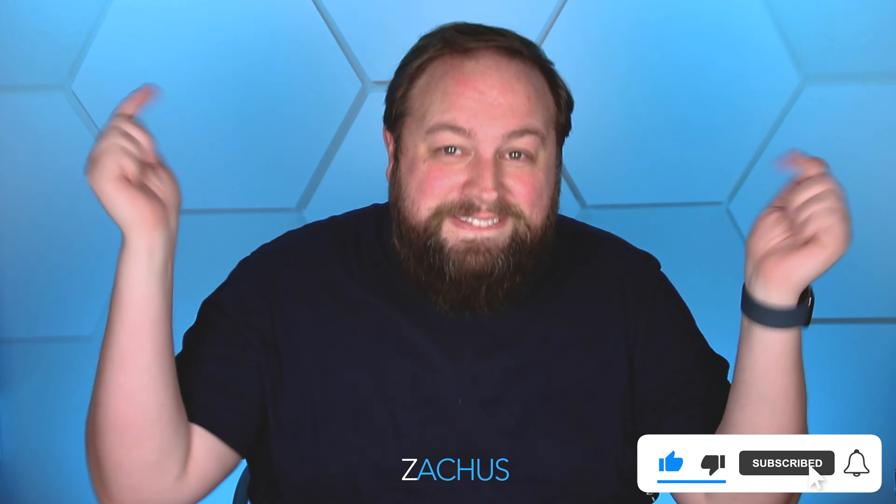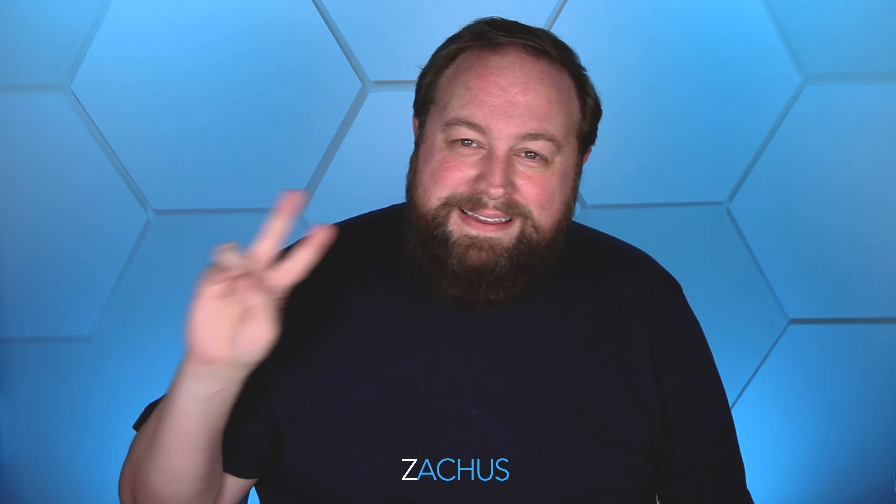Hit that subscribe button if you're not a subscriber. Come on, become part of the Zachus Nation — we've got cool stuff coming for you. I love doing videos for you guys and telling you just the honest truth about stuff I'm trying and figuring out. I've got tons of cool new videos coming — there'll be some right here at the end of the video. I love seeing your beautiful faces and I hope wherever you are you're well and doing good, and that this brought you some joy and happiness. Until the next video — peace.